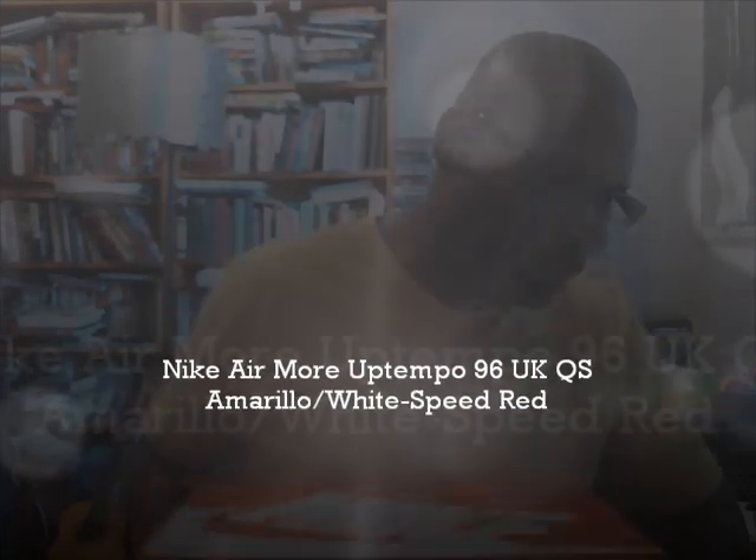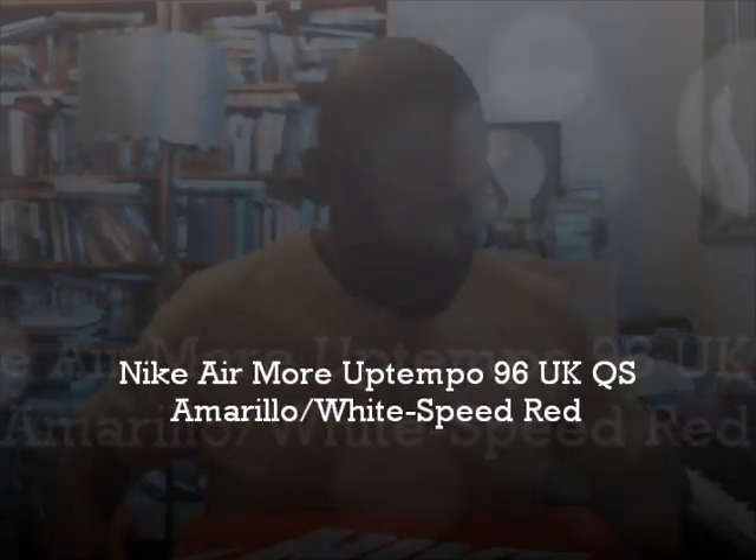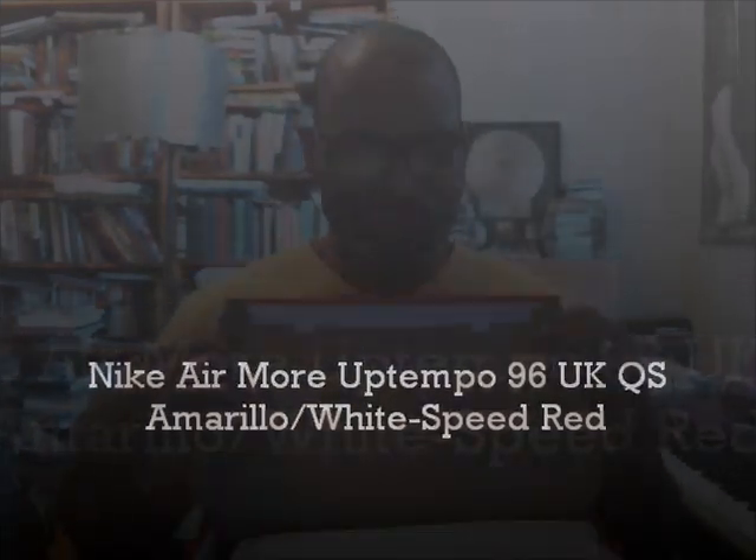Hey, what's up y'all, back with another authentic verification. Grab a couple pair from back here behind me and let's get into this. Hold them up — it's a red box, so you can see the classic Nike Sportswear box.